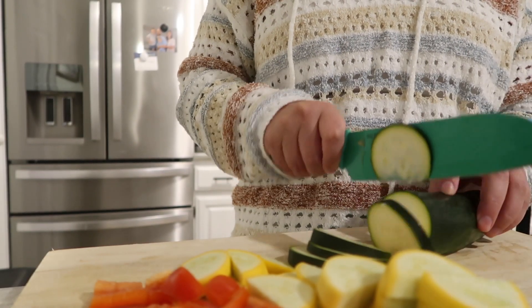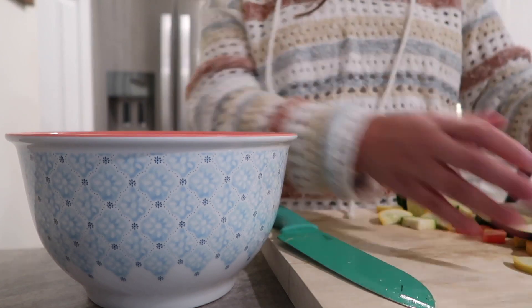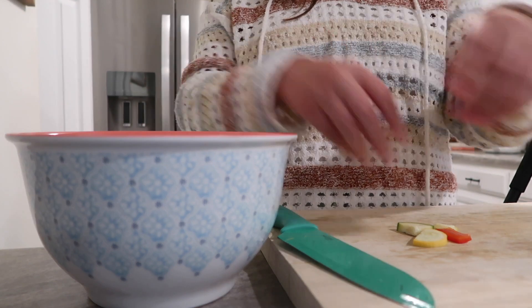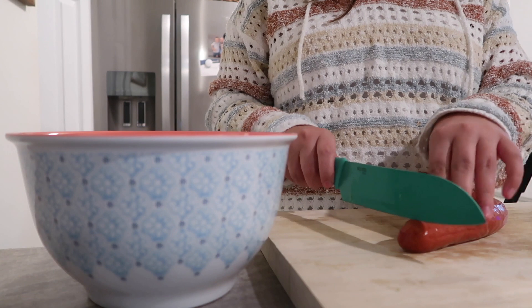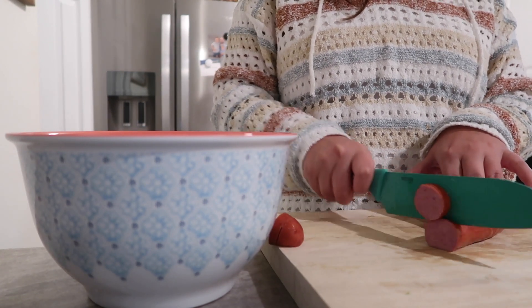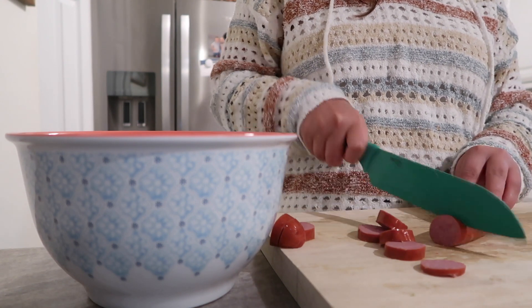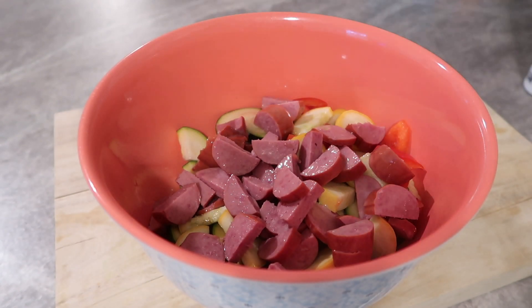I had some vegetables in the fridge — a red bell pepper, a zucchini, and a squash — so I cut those up into bite-sized pieces and seasoned them with Kinder's The Blend, some paprika, and then sprayed them really well with avocado cooking spray. I popped those in my air fryer for about 10 to 15 minutes at 360 degrees. I like using my air fryer so I'm not heating up my kitchen, it's quick and easy, cleanup is easy, and it gives everything a nice crisp texture. I also had a turkey kielbasa sausage, so I cut up half of that into bite-sized pieces and added it in with the vegetables.